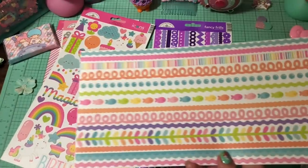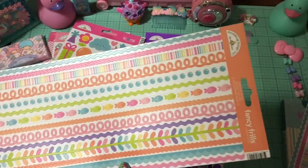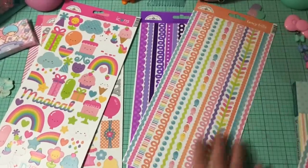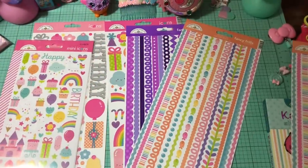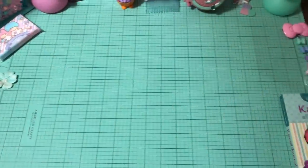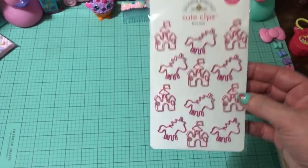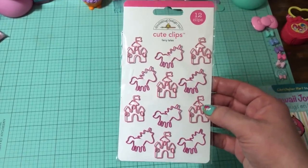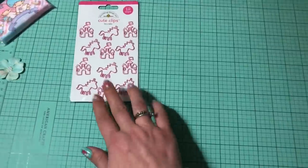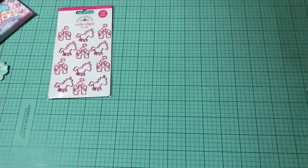I also got these totally adorable ones to go with the mermaid collection — look at those little fishes! They are so cute. And of course because they were so cute, I got a second sheet. I also got another pack of these adorable unicorn and castle Q clips. I can't get enough of these and I have been doing a ton of unicorn happy mail lately, so these are totally perfect. I've already ordered more and already used over half of the ones I got last time.